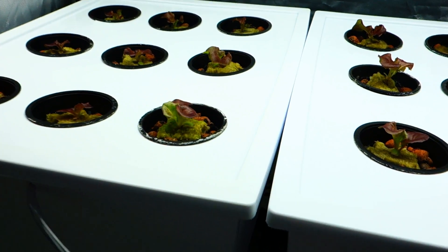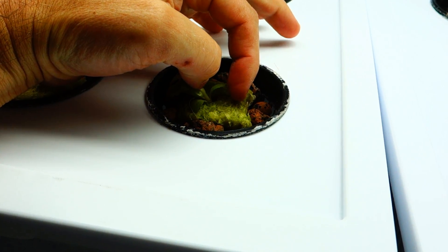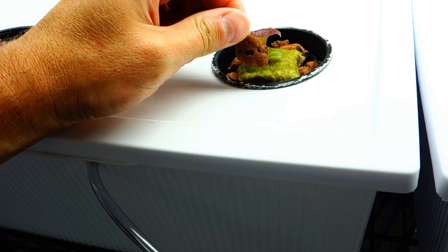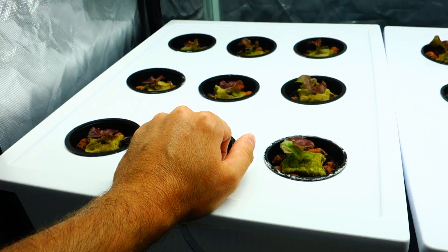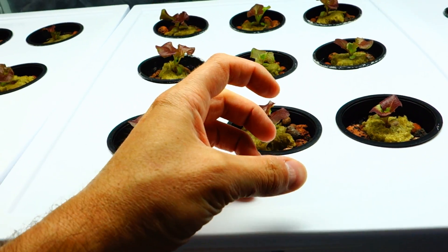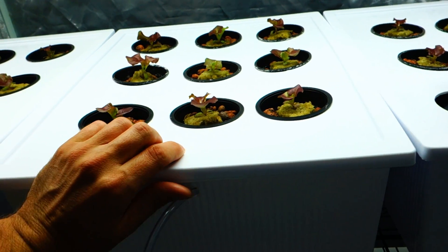Let's take a closer look. These are the net pods right here, and this is the rockwool. The seed goes inside the rockwool, and basically these hydrotone — these little pebbles — hold the rockwool in place. That's really all they're used for. They're literally there to strengthen the core so that when the plant gets bigger, it doesn't move around or fall over. It just keeps everything in place.